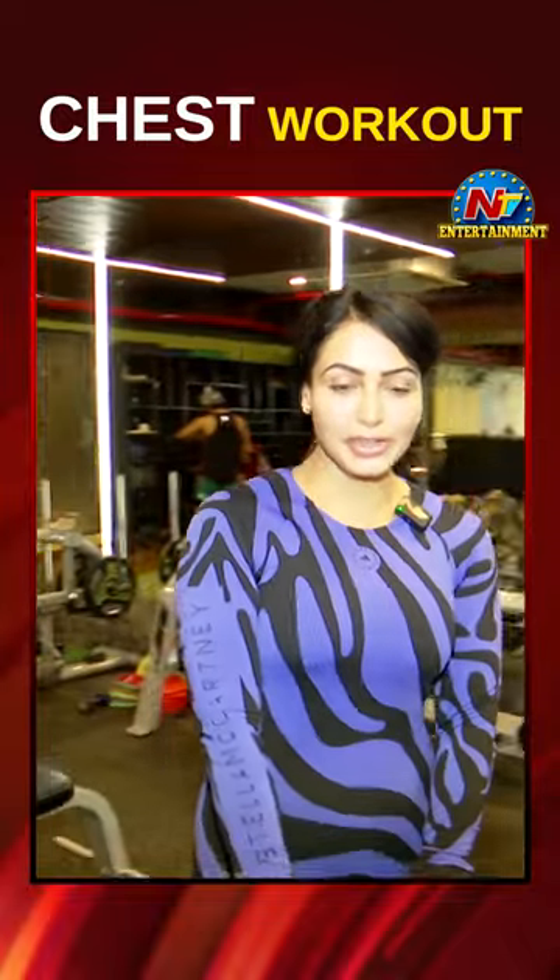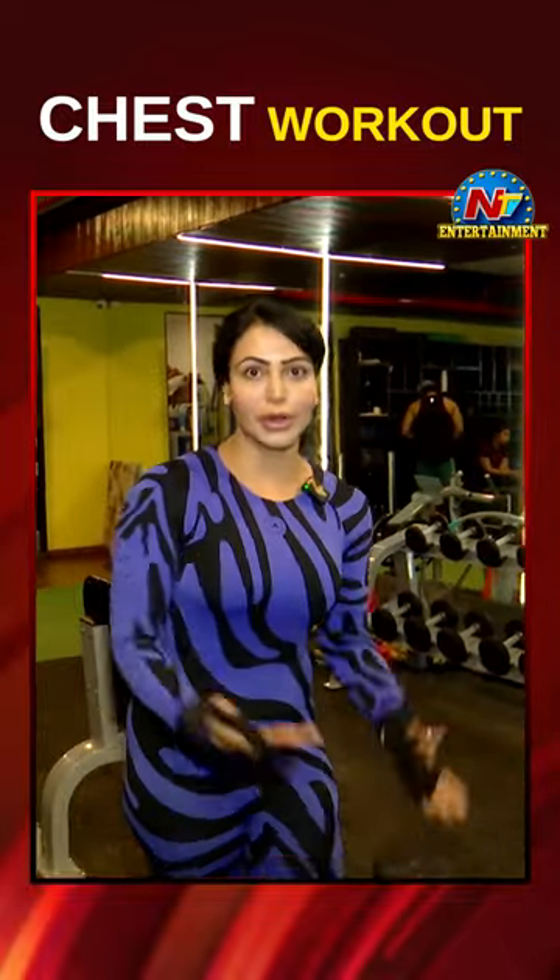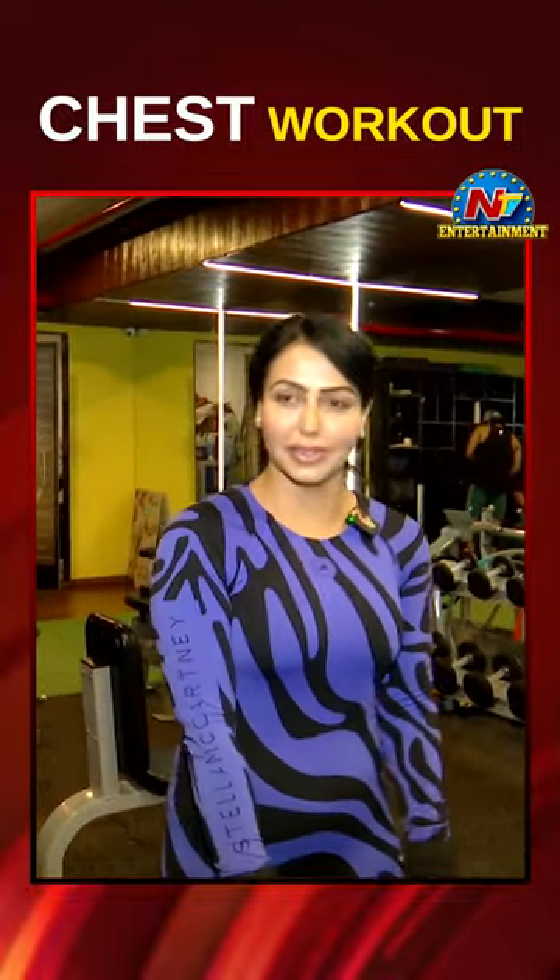I am going to do my chest workout, so let me show you how I do my chest workout. Let's get started.